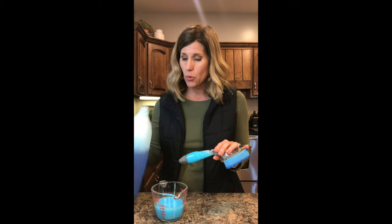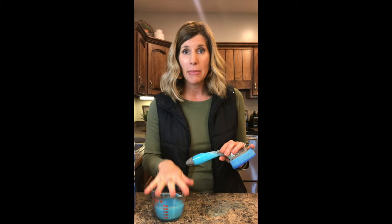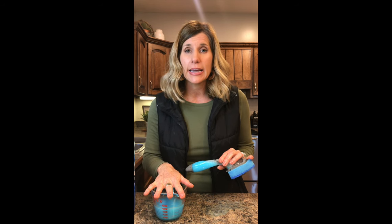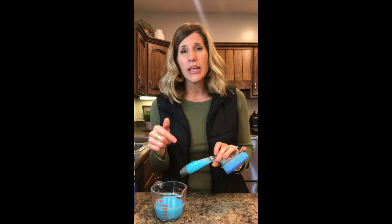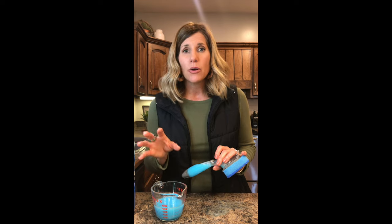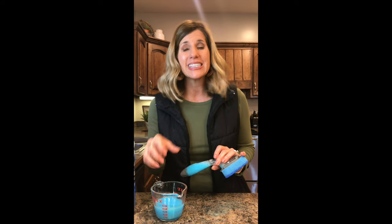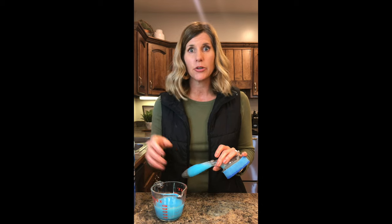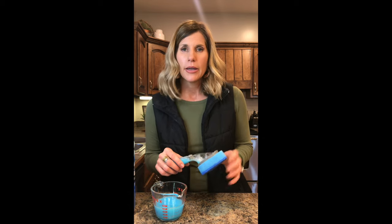Now, if you didn't want to use all of this at once, I just put it in a mason jar and stick it under the sink for later. But it takes quite a lot — we have three bathrooms, so I do our bathtub in one, shower in one, and then I do the sink bowls also. I usually use up quite a bit by the time I do an entire shower.